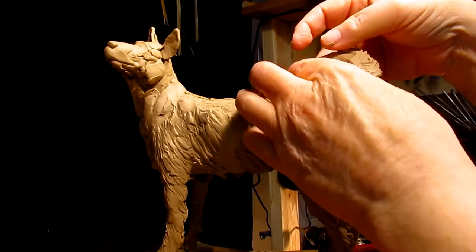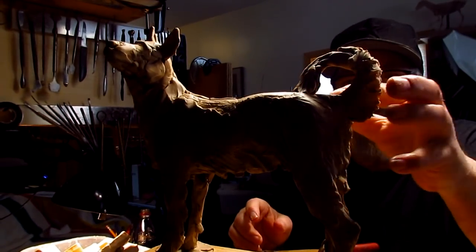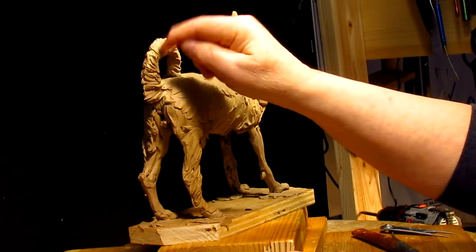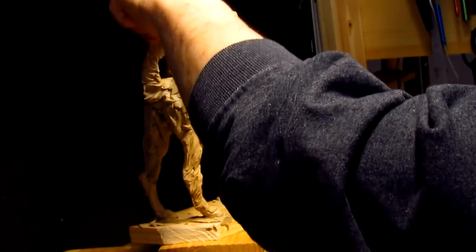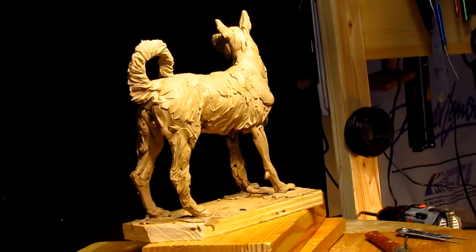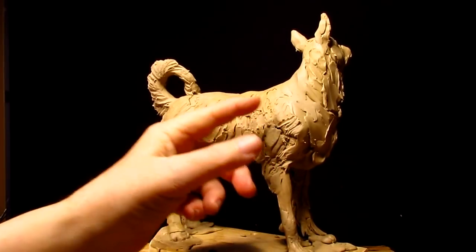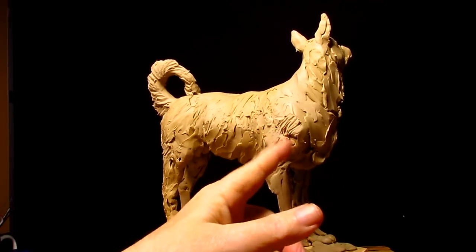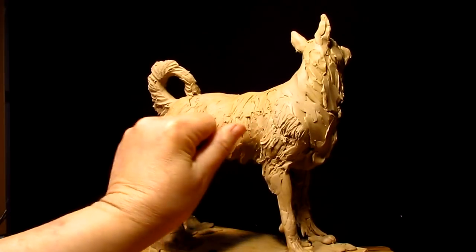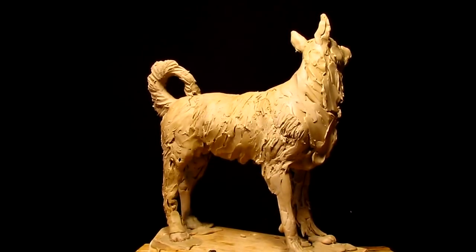I want it touching the back — that way it will make it easier for them to cast it. This is what you call creation on a wing and a prayer. I really have no idea how this is going to look, or if it would even be something a dog would have. I'm just guessing and hoping I'm right. It looks right. I'm just praying I'm not totally wrong.